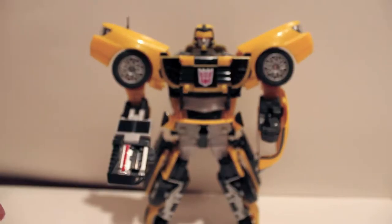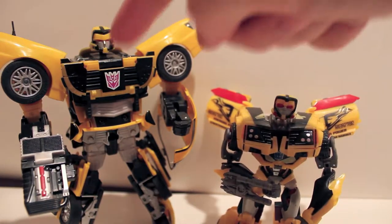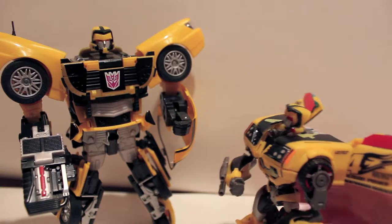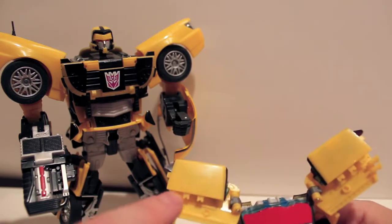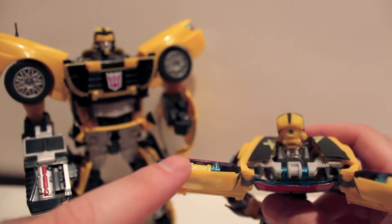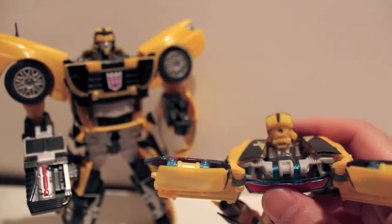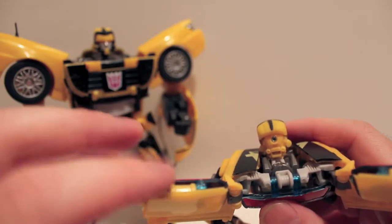I wanted to show the custom figure — it's a First Edition Transformers Prime Bumblebee repainted as Decepticharge. Let me show you the problem real quick: there were black stripes that went right across here, and to remove them we used 90% alcohol and scrubbed the crap out of it. Clear plastic and rubbing alcohol do not get along — it will actually dissolve the clear plastic. We weren't soaking it, but just from having alcohol on my hands while gripping it, enough got on there that it started dissolving.